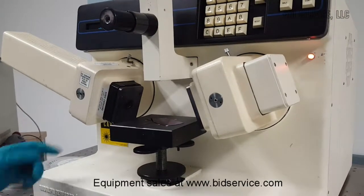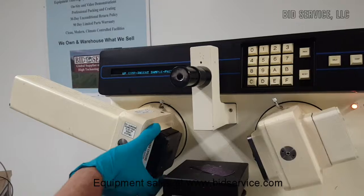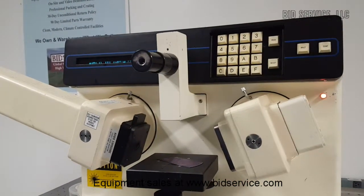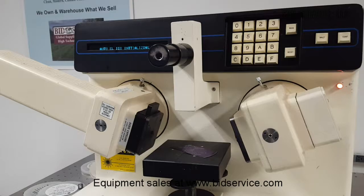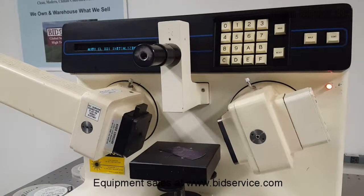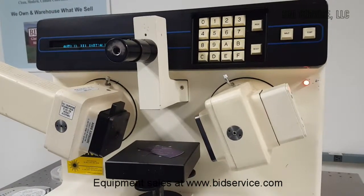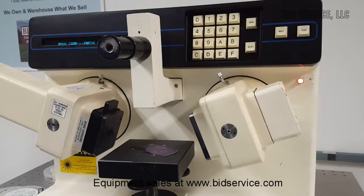On power up, the system will respond with 'up compensator insert.' This is the compensator insert — you push it up; it's a mechanical plate. Then press the continue key to start. The software initialization revision on this system is 508. The unit includes a thermal printer, and there's also an RS-232 port available for connecting it to any other unit.